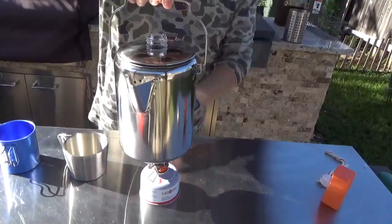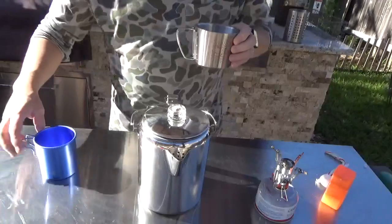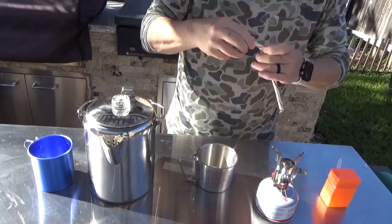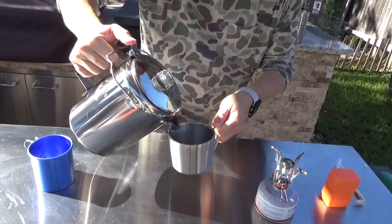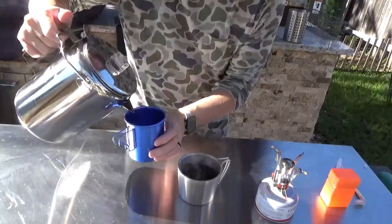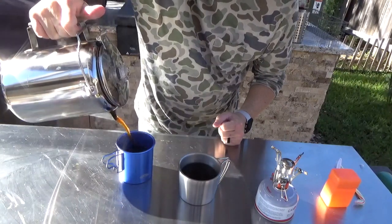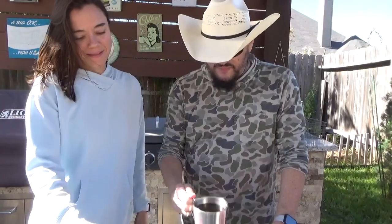Got a cup for myself and a cup for the wife. Since it's December, almost Christmas time, I'm gonna put a little piece of candy cane in my coffee and let's give it a pour. That smells fantastic — the color is just what you're looking for, steam coming off of that. Let's pour some for the wife. That's really, really hot. All right, we've got the coffee — smells good, steaming hot.